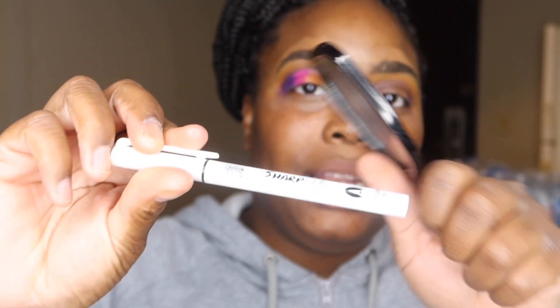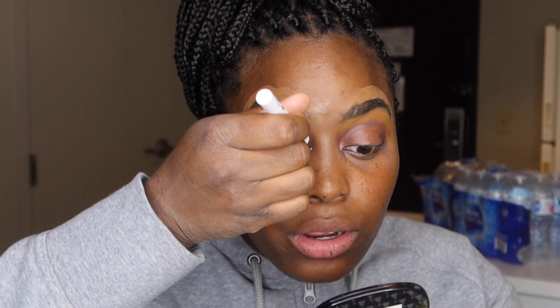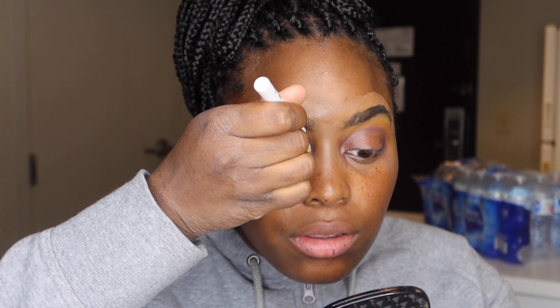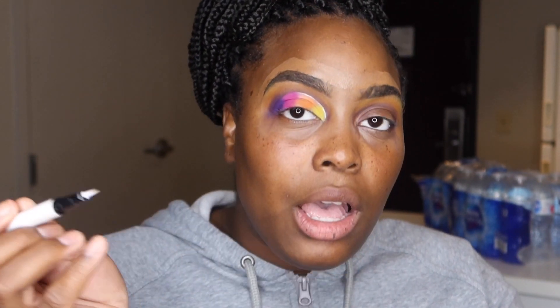So since we have that, where this white is — like where we outlined the crease — I'm going to put some white on there. So I have a Sharp Me liner in white from the Crayon Case, and I'm going to put this over and outline it up to the end of the pink.